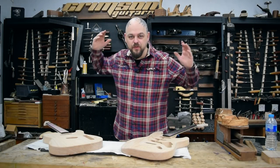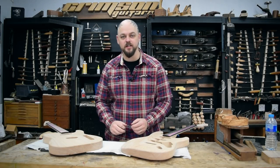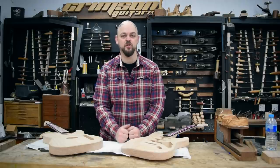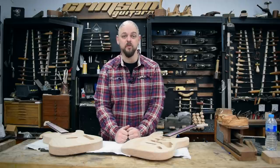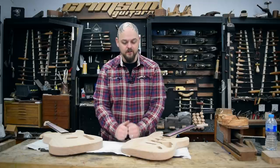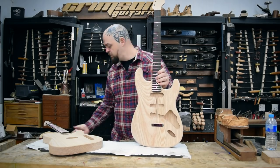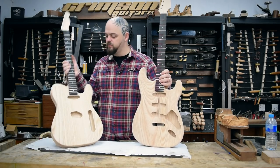Welcome to Crimson Guitars, welcome to the launch of our new range of kit guitars. This is something that we've been working on and trying to get to for a number of years, and finally we are there. We have, to start with...